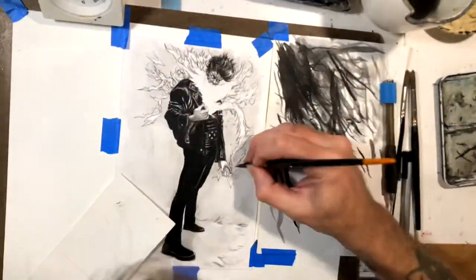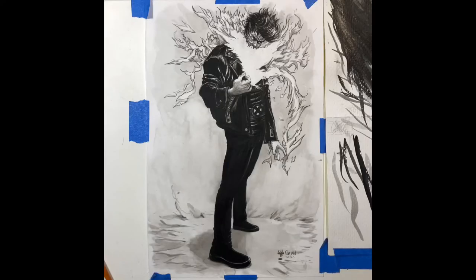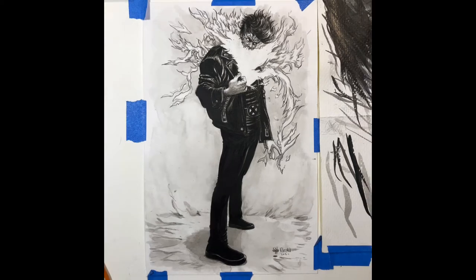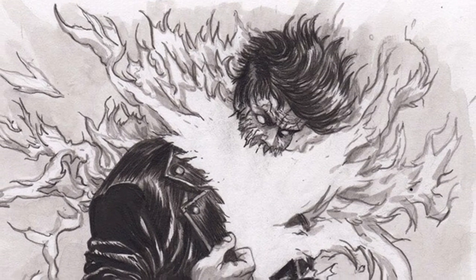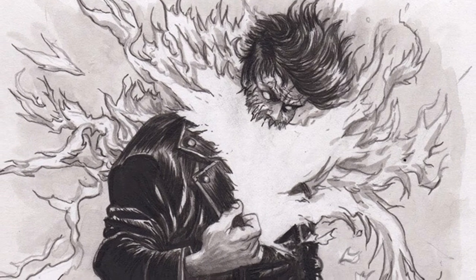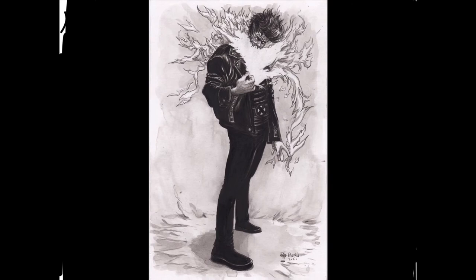I never really understood the character — I didn't read a lot of these issues — but just design-wise, visually, it was a cool-looking character and it was fun to do. So that's the finish. If you want to get a commission, you can check out my Patreon — two dollars a month. I'll probably post this on my Instagram too. Thanks for watching, and feel free to leave a comment or ask questions. Alright, thanks, bye.